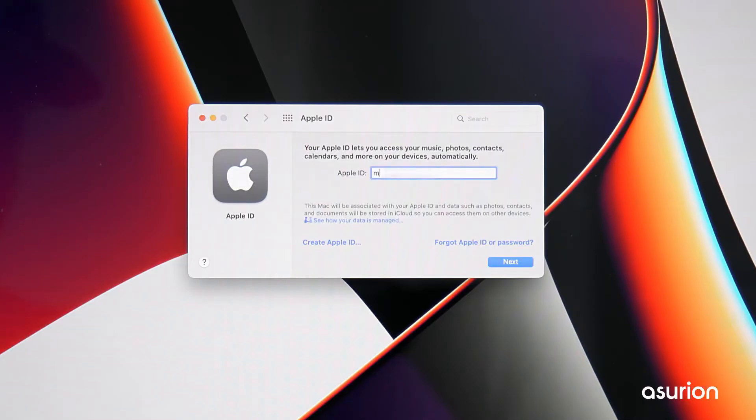If you have a Mac and it's signed into the same iCloud account as an iPhone your AirPods are already paired to, your headphones should automatically be paired to your Mac.